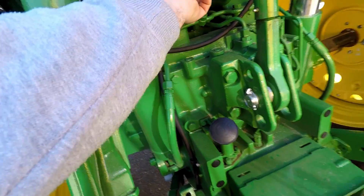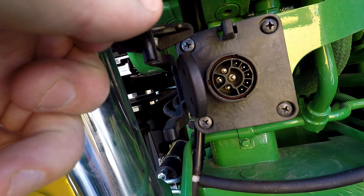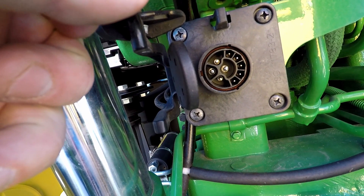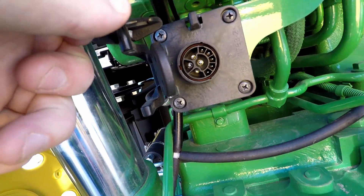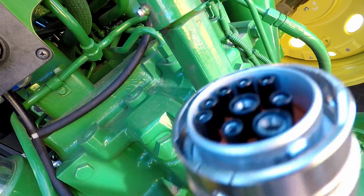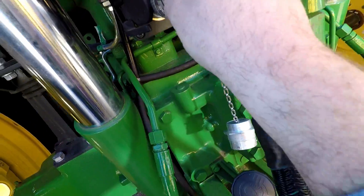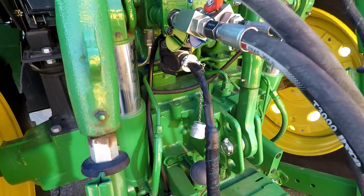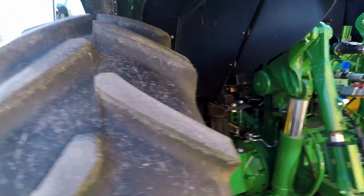On our ISO connector, we can see right on the back there we've got our two pins — our CAN bus, and then power and ground for the implement, plus CAN communication and power and ground as well. We've got our mating surface that we'll plug in here, so here is the mating side, and simply like that, we're literally going to have the baler plugged in.